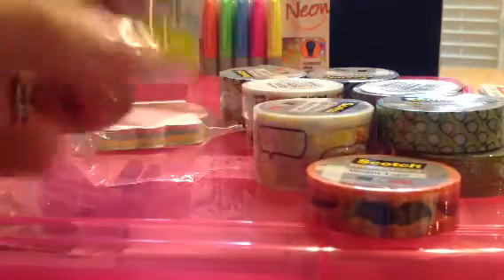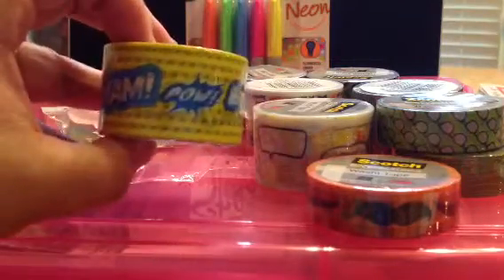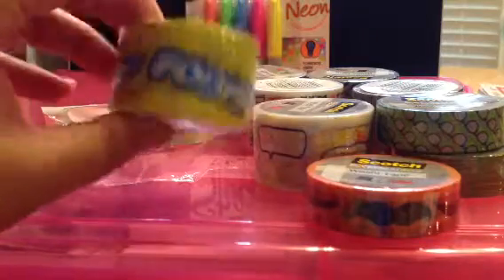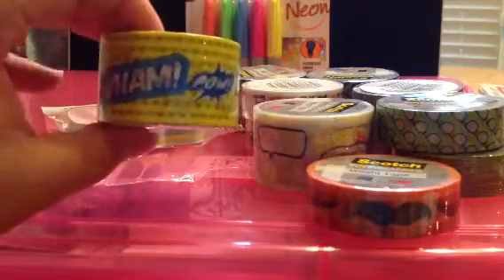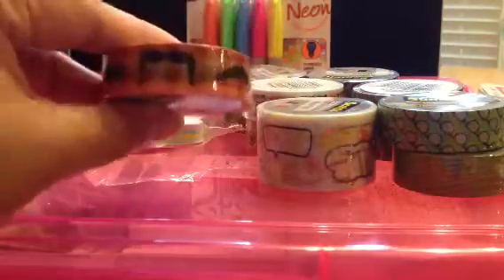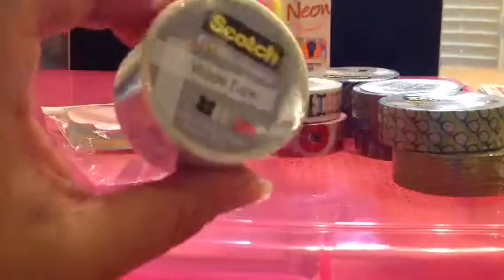These are the ones I bought. I'm not sure if Target price matches this too — I picked these up at Target for like $1.99 or $2.99, something like that. So you might want to see if they price match too. I got the superhero one, I got the mustache one with the orange gingham in the back, and it is the Scotch Expressions washi tape.